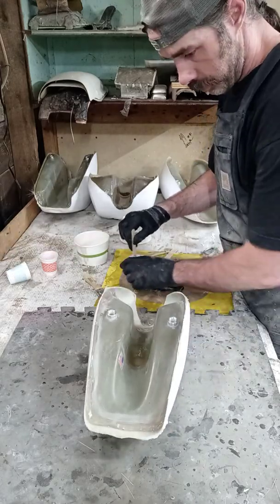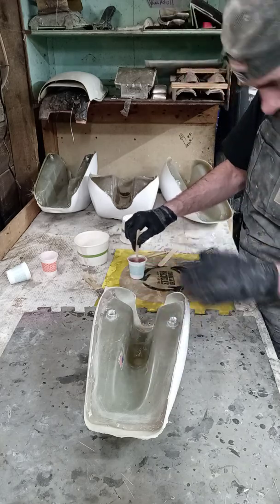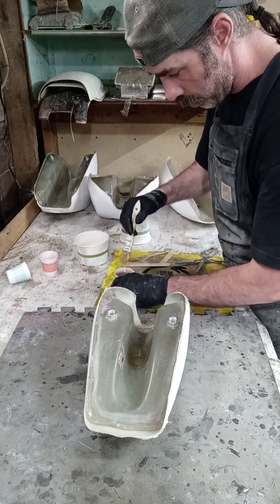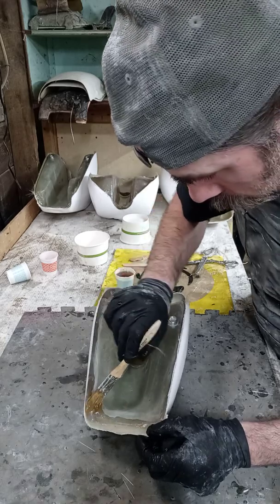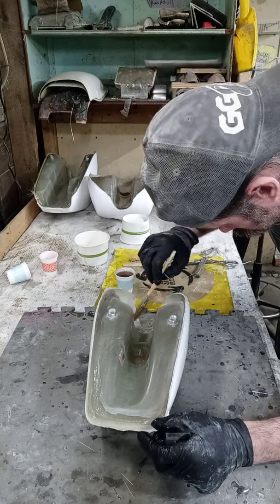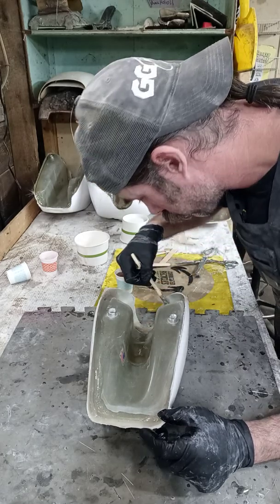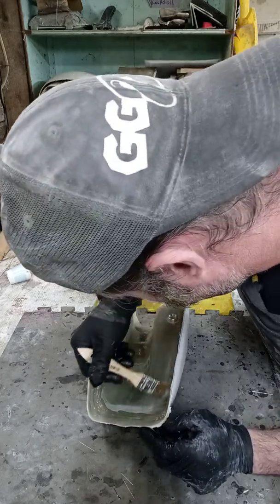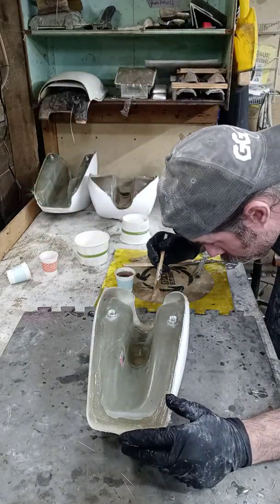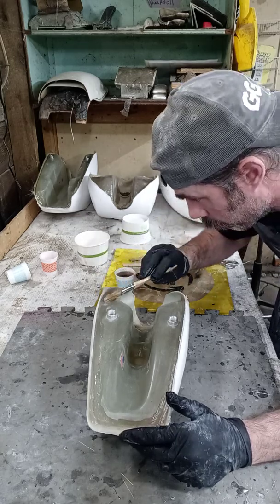Now, before I lay in the laminate, I actually like to smear and move that slurry around a little bit. So I take a wet brush and I'll move it through here just to get the radiuses taken care of. I'm going to check for any kind of voids that I might have — and I don't see any. So we're moving on to our next process.